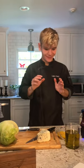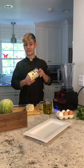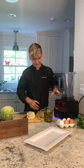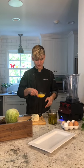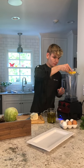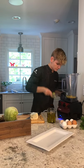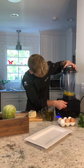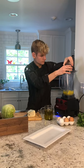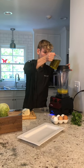So the first step is to make this garlic aioli. Now for those of you who don't know, aioli is just a fancy word for mayonnaise. Chef Thomas Keller does not want us to just use mayonnaise because that's way too easy. Instead, we will be making our own aioli. First step: egg yolks — this is four egg yolks going into my blender. I'm going to turn this on low and slowly add in my garlic infused oil. This is two cups.